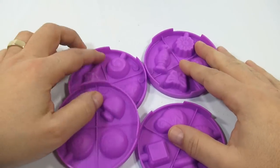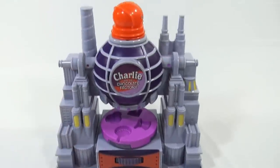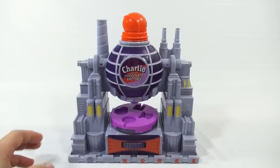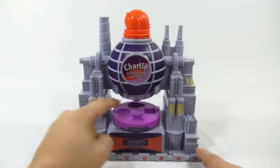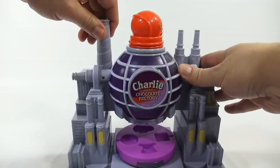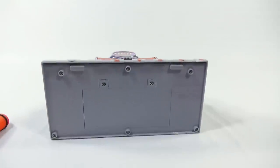So you get an idea of what we're going for. The molds actually end up going in this section and they sit in there real nice. The actual system itself is the main unit — this turns so you can dispense your chocolate into that section, so it looks like it's dispensing in the back. The on/off switches are right here — this turns and will turn a light on here.